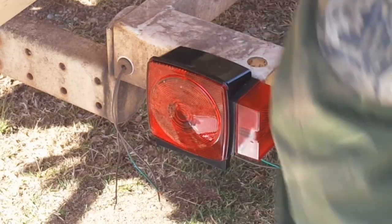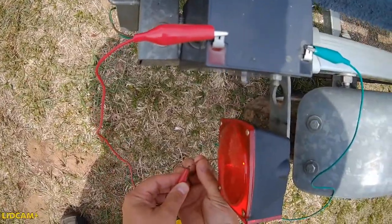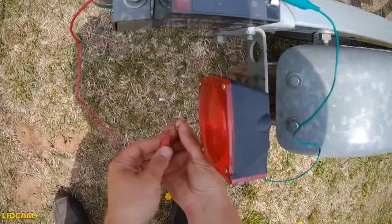So what you can do, if you suspect you have faulty fixtures, go to each fixture — now you will have to unwire it to get these jumpers on there to some degree. But it's a good way to check the fixtures right in place, right on the trailer, to see if they're working.